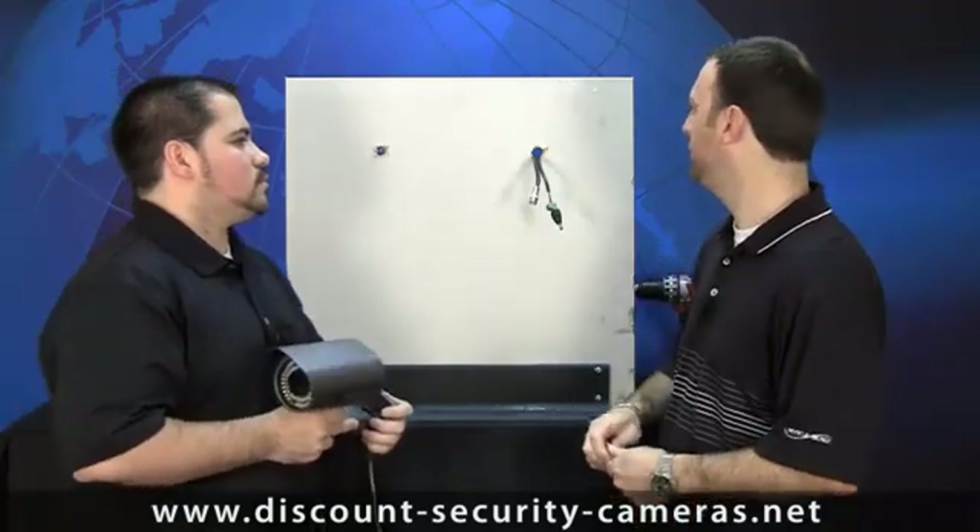Now it's time to mount this camera to the sheetrock. This camera weighs about three to four pounds, which is pretty standard for vari-focal cable management systems and even armor domes. You do not want to use just a pair of sheetrock screws to hold up a four-pound camera because it might fall out over time. For drywall you have a couple of different options. You can use a MOLLE anchor, which is pretty sturdy and heavy-duty — it's got a couple of spikes that hold into the wall to keep it from spinning around.